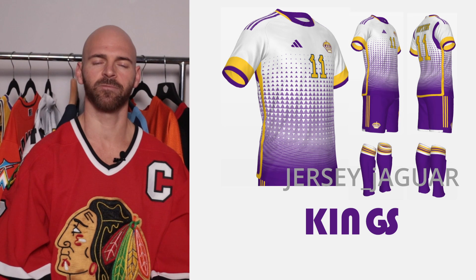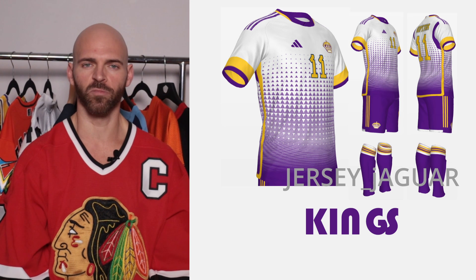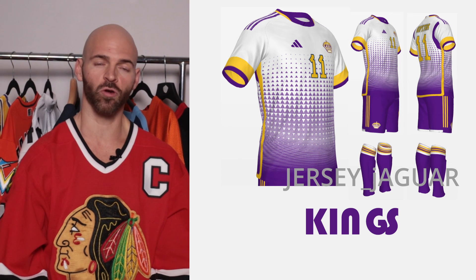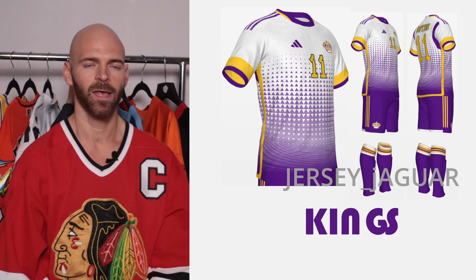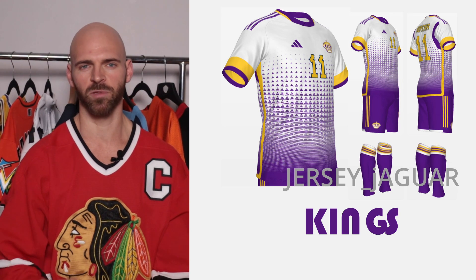The Los Angeles Kings — based off their Reverse Retro 2.0. I put the crown as the logo. I couldn't pass up purple — it's my favorite color and I'm in absolute love with it. The gold really complements it, literally because it's a complementary color. I wanted something to look royal, very unique and expensive, so I came up with this design.